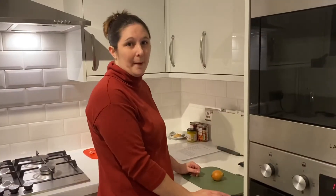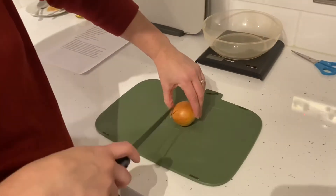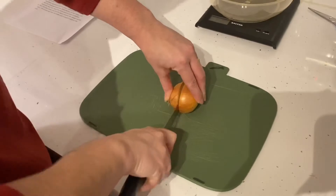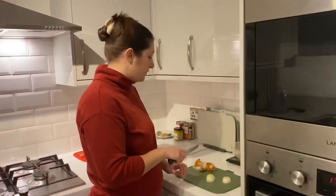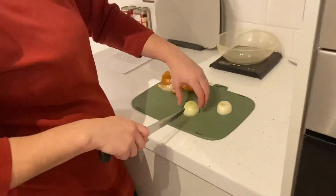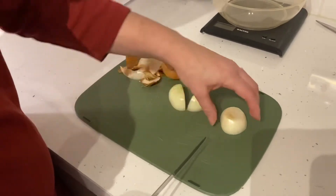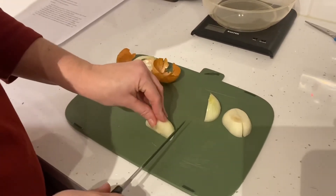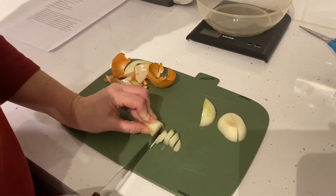Next we're going to chop up the onion. I'm using a green board. Use the bridge grip to cut the onion in half and then peel the skin off. Once you've got all the skin off, lay it down flat on the board and use the bridge again to chop it in half again. Then put it down flat and use the claw to chop it into thin slices.